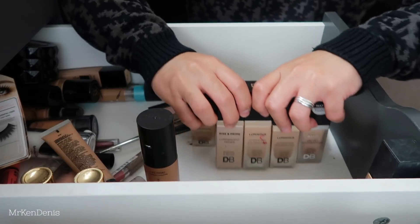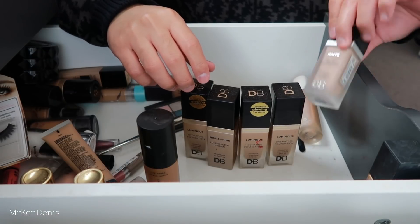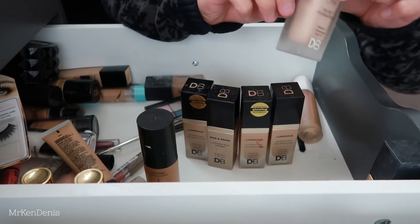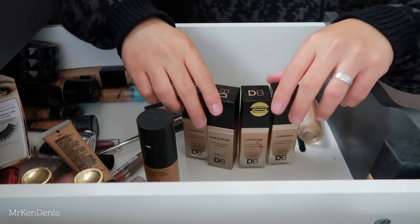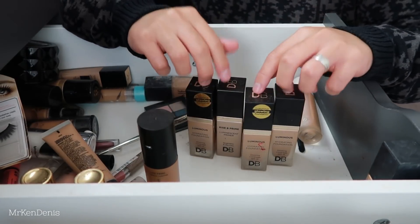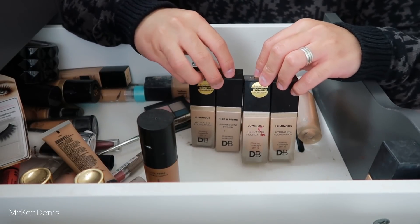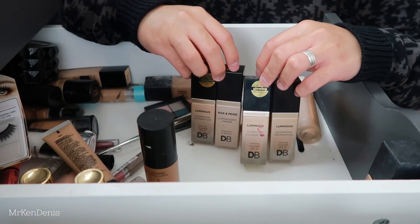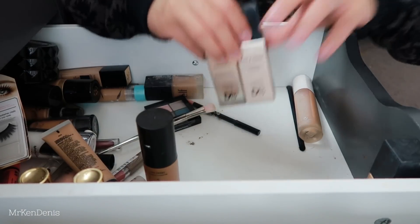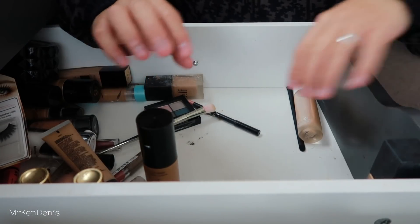Next we've got an assortment of Designer Brand foundations - I think one of them is a primer. The matte velvet one I actually don't mind, I enjoy it, so I'm keeping that. But the rest of the dewy foundations and the primer I'm not going to keep because they make me look really really oily even though I've powdered heavily. I don't know why I kept them, but I think it's time to finally say goodbye. They were lovely foundations, they just weren't for me.